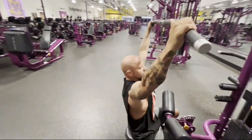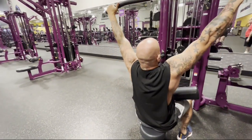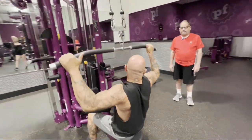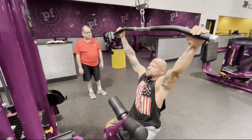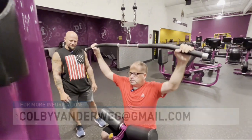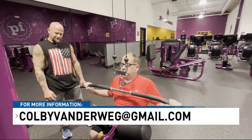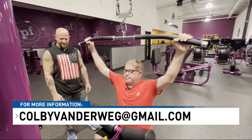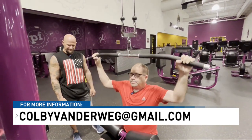You can do sets of eight to ten reps. Most importantly, keep the weight where it's comfortable so you can maintain good, clean form. For me, it's about staying healthy and keeping my strength, so I use a weight I'm comfortable with and do high reps. If you're trying to tone versus bulk up, it depends on whether you do heavy weight with few reps or light weight with high reps.